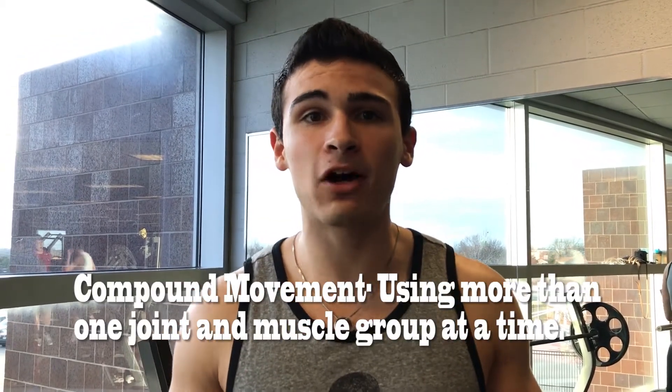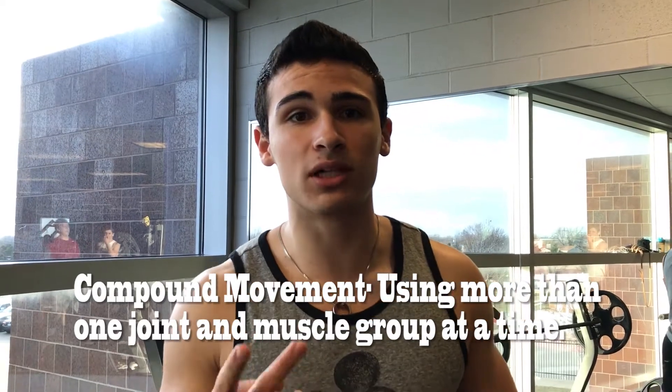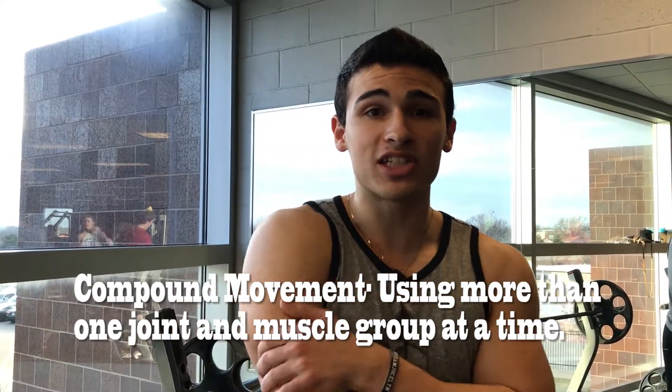Alright, so the first thing on the list is bench press. That's what I start every workout with because you want to have your most power and strength on bench press. It's a compound movement, meaning it trains two muscles at once. It's going to train your triceps right here, which ranges from the back tricep all the way to the front, and then your chest.